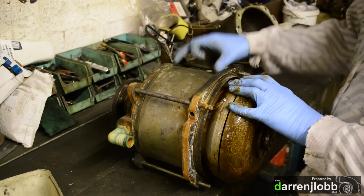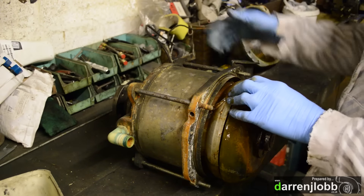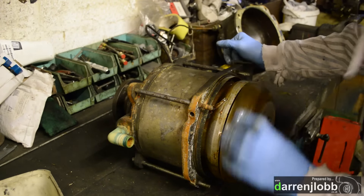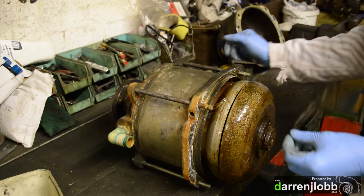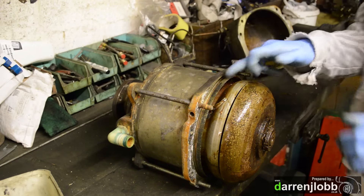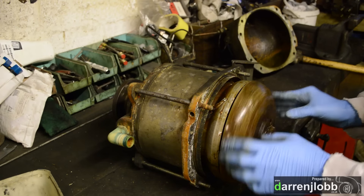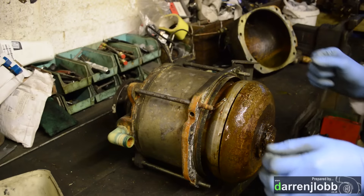My next concern is hoping the heat exchanger is still watertight, because they can go open and obviously mix fluids between the heat exchanger and the brake side — when that happens it's a disaster because you have no control over the brake. Working at getting this nut off now — with everything working in water all the time it ends up in quite a state. The key is just to go steady rather than getting aggressive with it because you will break it. It's all aluminium so you don't want to put too much strain on it.